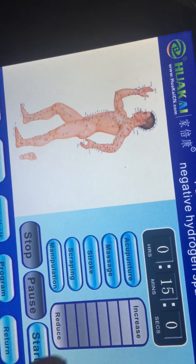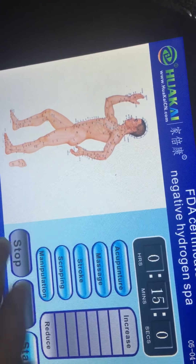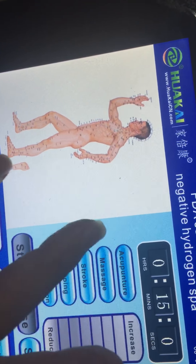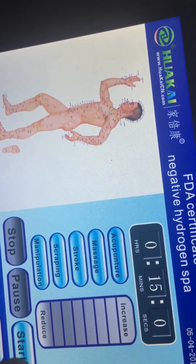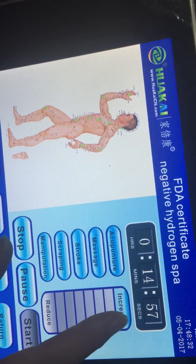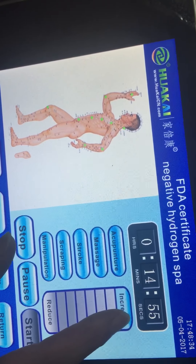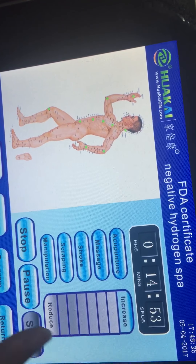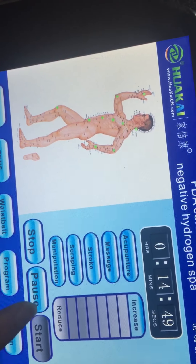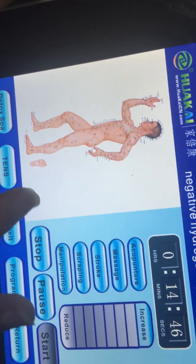For example, you can press acupuncture and then start and increase the intensity, or reduce the intensity. This is the TENS function.